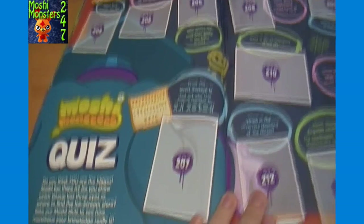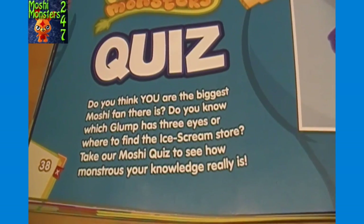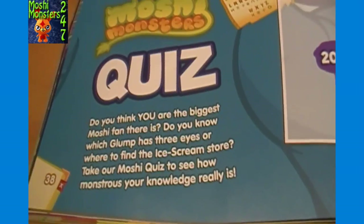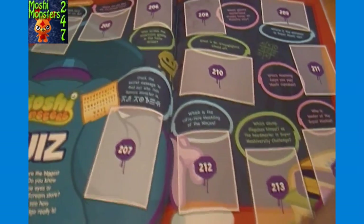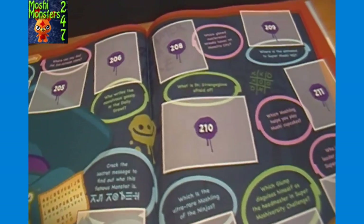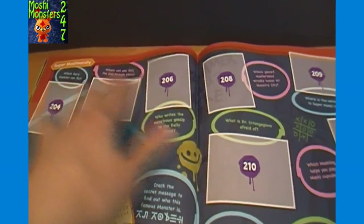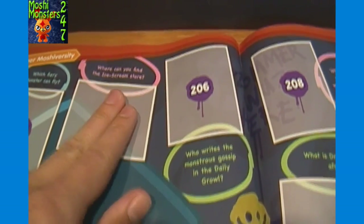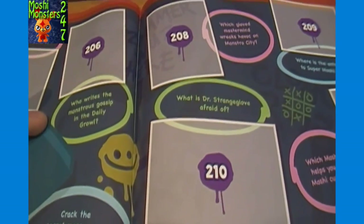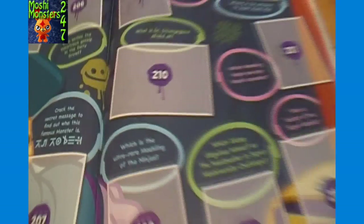Super Moshi-versity, and here's a quiz. 'Do you think you are the biggest Moshi fan there is? Do you know which Glump has three eyes? Or where to find the Ice Scream store? Take our Moshi quiz to see how monstrous your knowledge really is.' I'm guessing the stickers have to do with the questions - like where can you find the Ice Scream store, and then perhaps the sticker shows the answer. Questions include 'Who writes the monstrous gossip in the Daily Growl?' and 'Crack the secret message to find out who this famous monster is.'